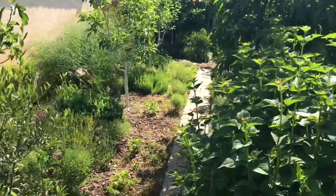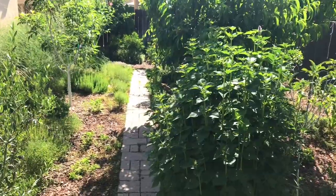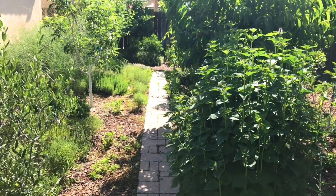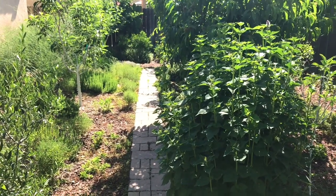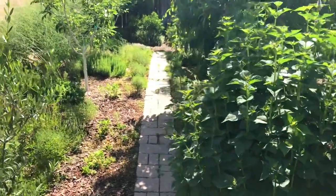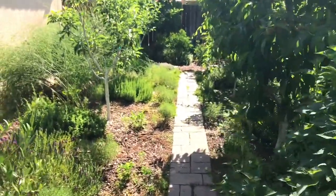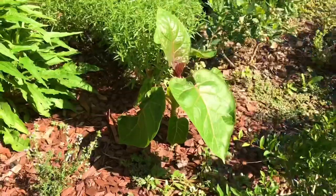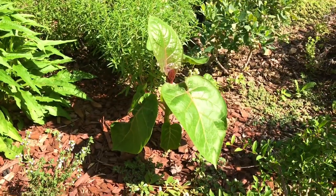Now take a look at this one — the ultimate. This is seaweed and fish emulsion, foliar fed, with six-plus hours of full direct hot sun on a tamarillo plant. Look at the difference in size and color of the leaves of this tamarillo — look at how large this has gotten.